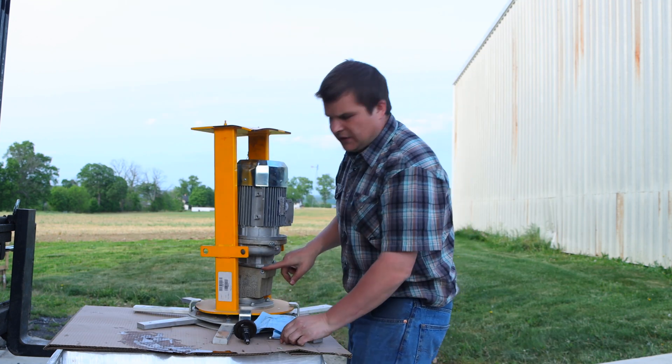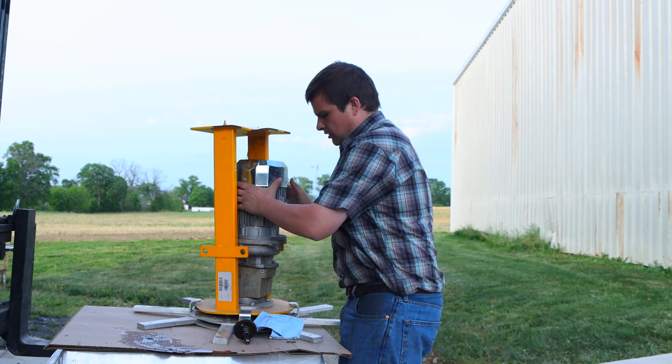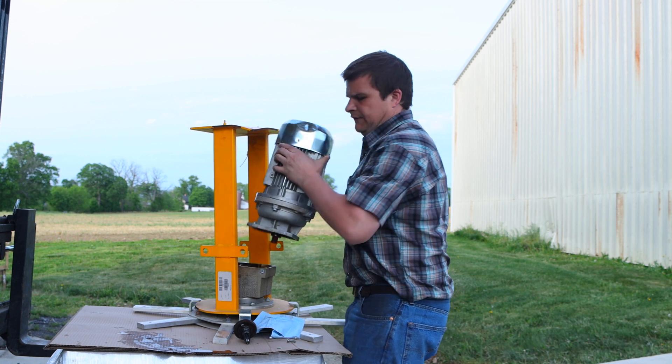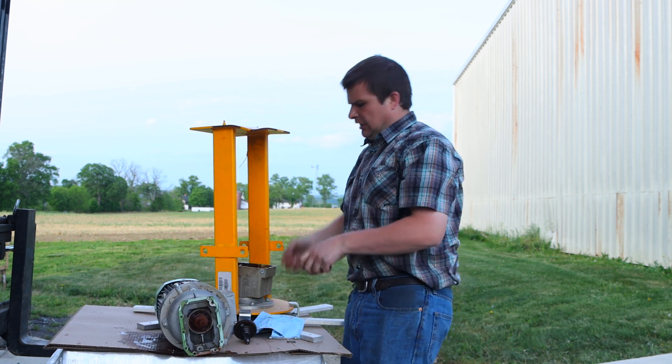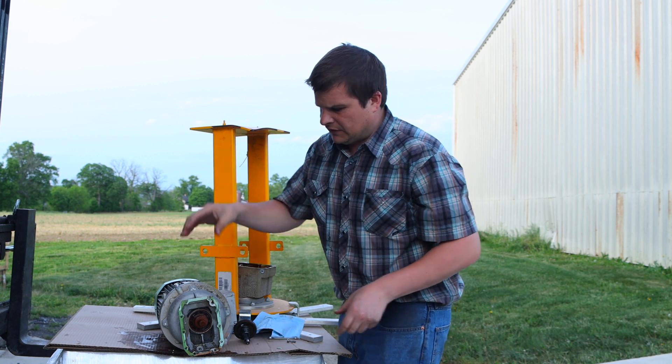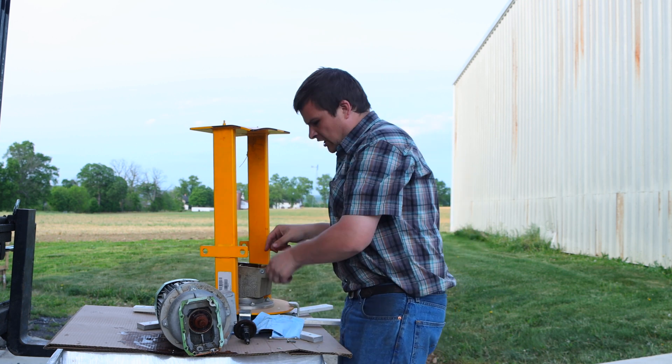You need a 10-millimeter wrench, and this is the easiest point to pull it apart. You take all the bolts out, you wiggle it, and lift it straight up because there's a pin here to line things up. You've got to lift straight. Once it's lifted off, you can check it out.